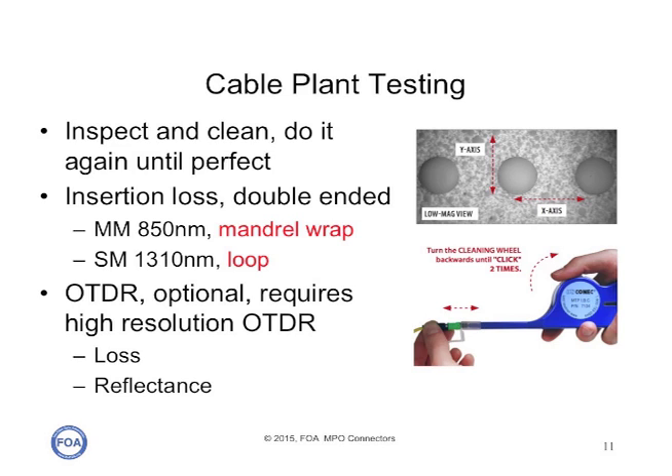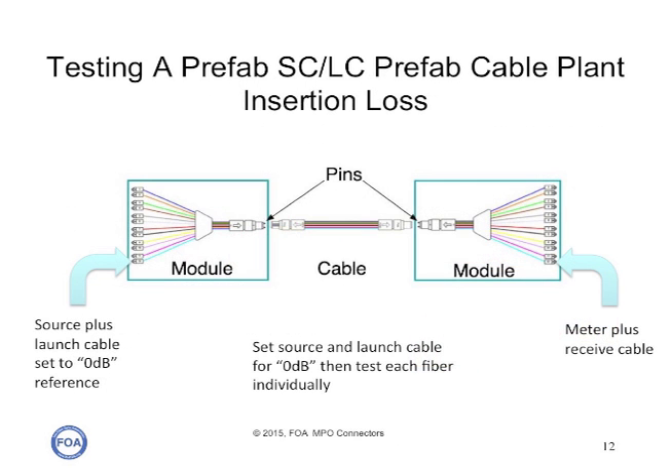We'll test for insertion loss, typically at 850 nanometers, and with an OTDR when we need to do diagnostic work. The easiest testing is with a cable plant that has breakout modules. Then you have single fiber connectors on either end, and you can test each fiber in the cable plant with a standard light source and power meter and single fiber reference cables, just like you would any other fiber cable plant.